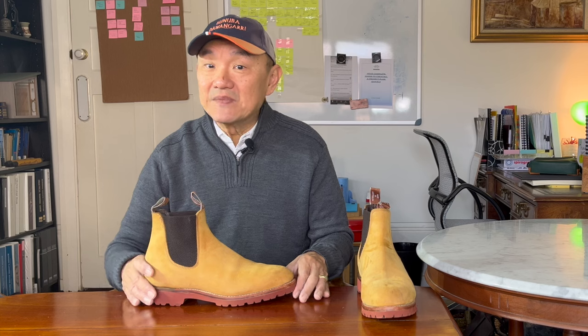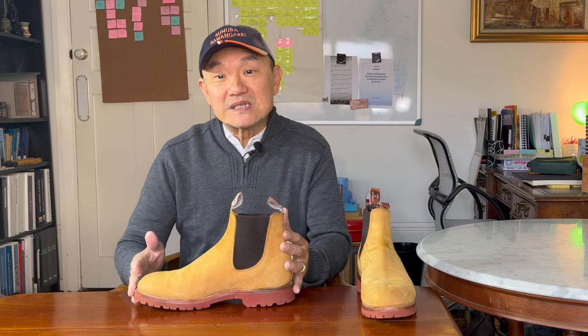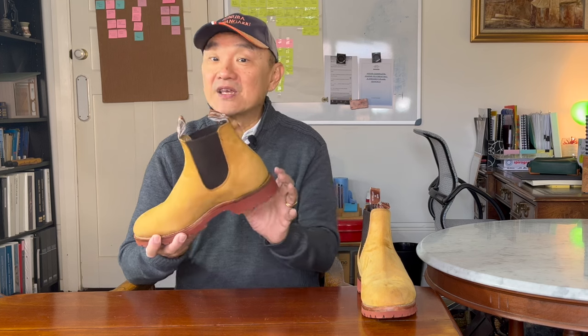When the elastic sided boot became the Chelsea boot is somewhat disputed. It's said in one corner that followers of fashion in the royal borough of Chelsea copied Queen Victoria's footwear, especially after Sparks Hall patented and advertised the design. And since they were called the Chelsea set, the boots became known as the Chelsea set's boots, and then Chelsea boots. In the other corner are the supporters of the swinging sixties.